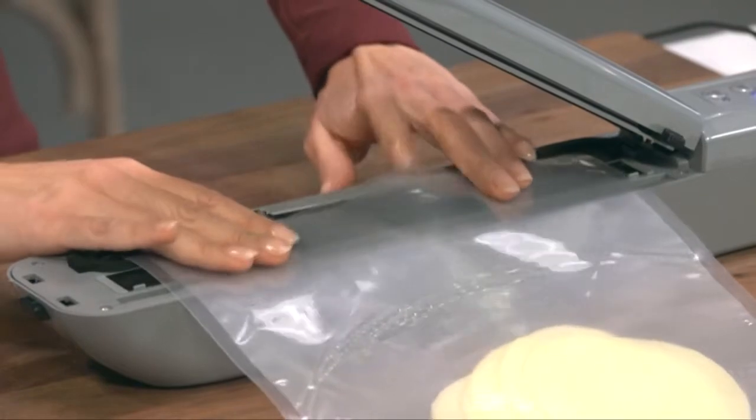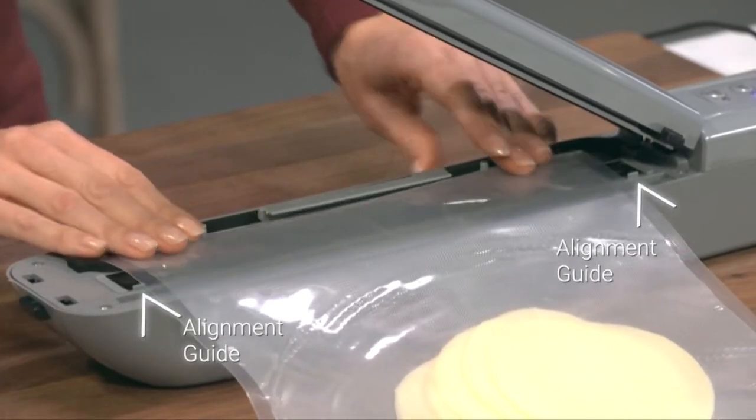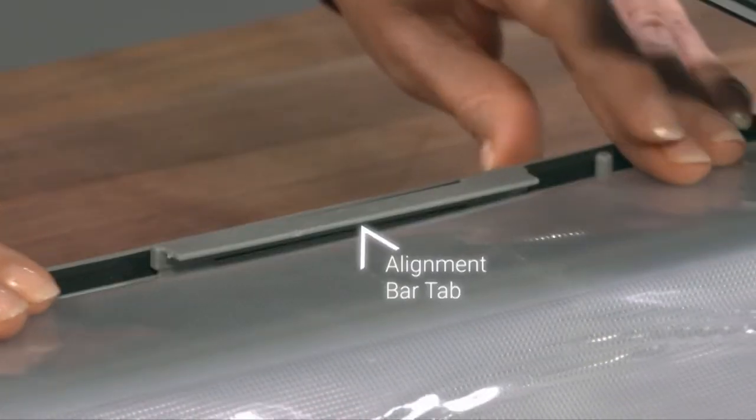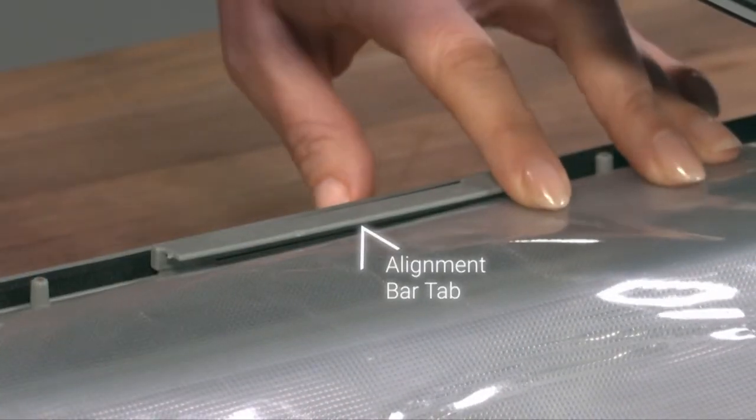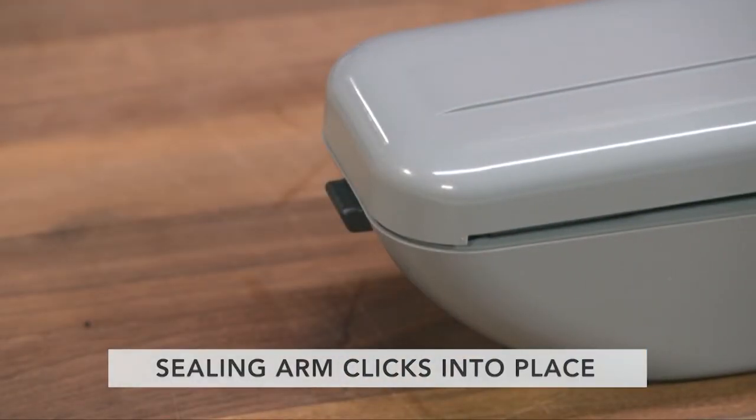Place the bag on the sealing platform. Center the bag between the alignment guide and slide the top edge of the bag underneath the alignment bar tab with the textured side of the bag facing down. Close and press down on the sealing arm near the latch lock button until the sealing arm clicks into place.